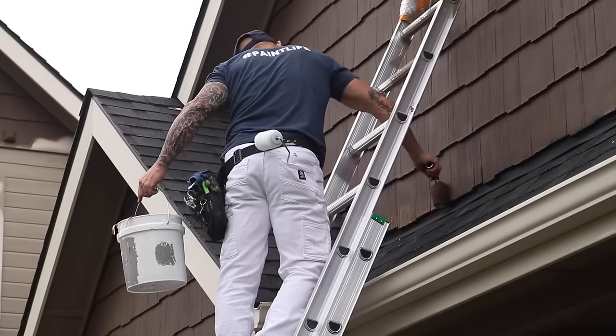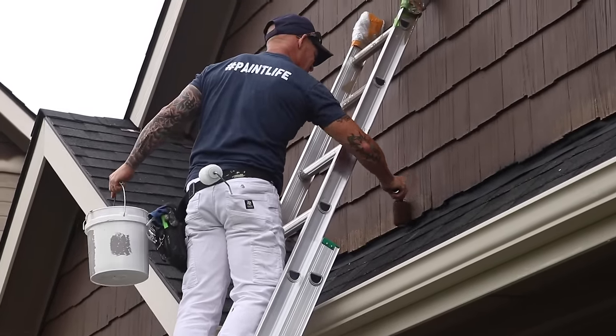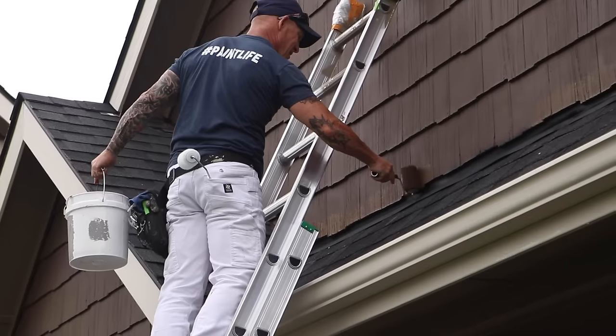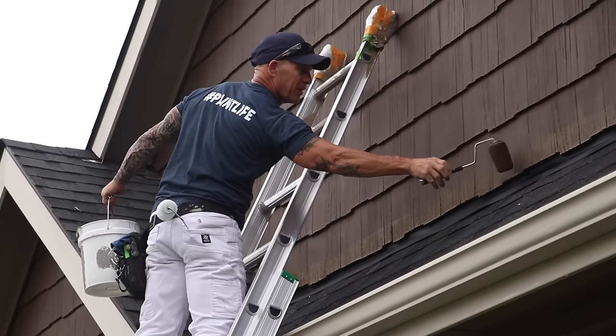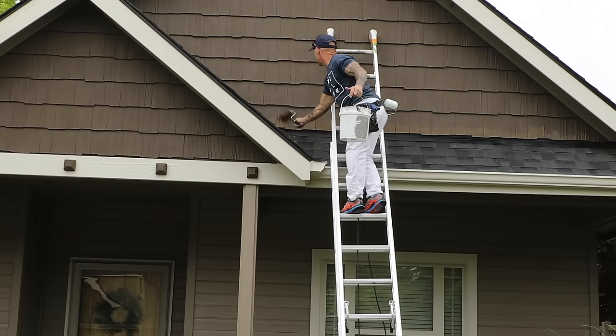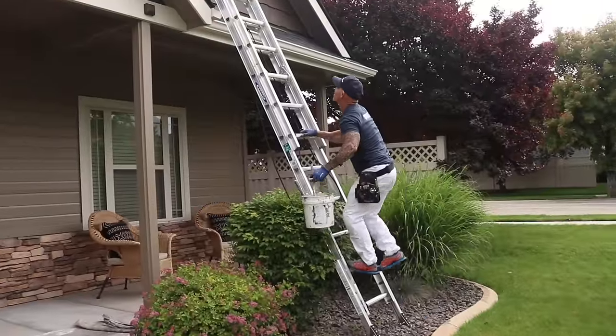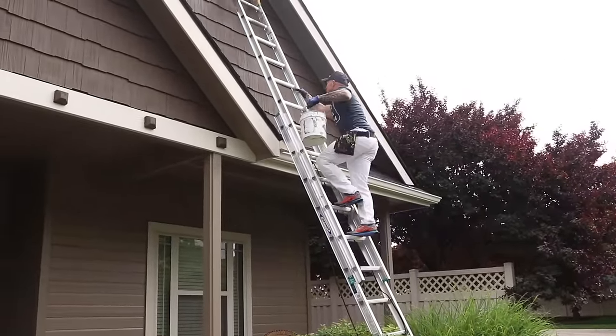Now I've pulled the masking and there's a little bit of overspray onto the shakes. I'm just using my shade color and rolling right over the top of that, and it's going to make it look absolutely perfect. Now I've got brand new flat-black-looking flashing that will match the roof line.